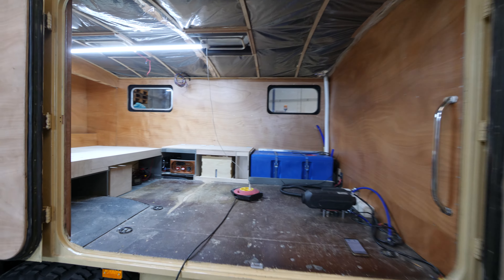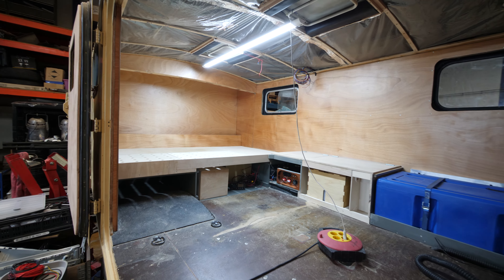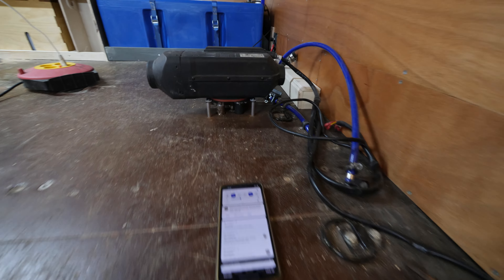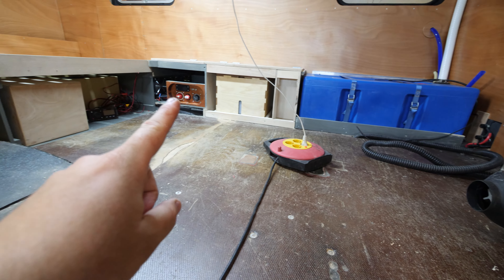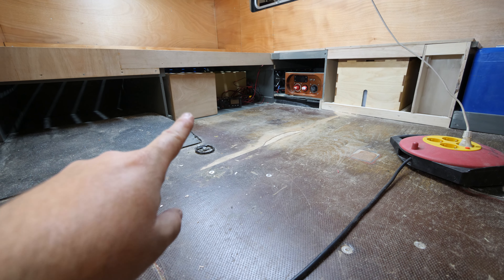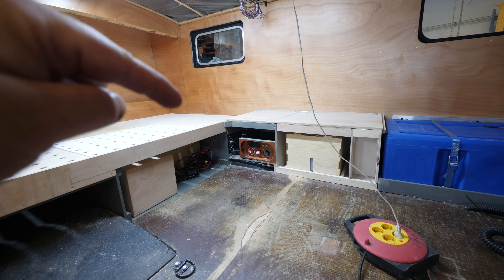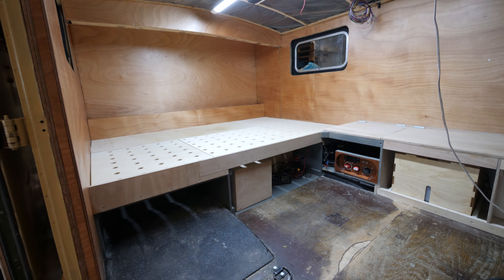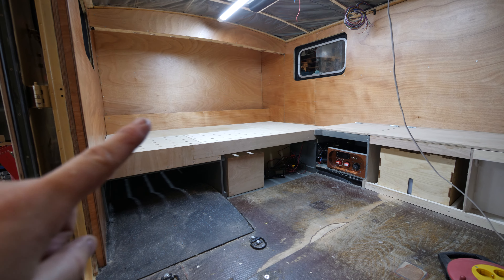I did a lot of work on the Unimog Camper, so let me know in the comments what you would like to see — like a mid-build tour of the Unimog. Here we have my diesel heater, water tank, toilet, electrical panel. Here is now my audio system stored with the subwoofer which I built. Behind there is an electric cabinet.